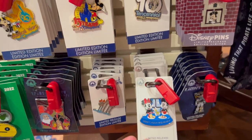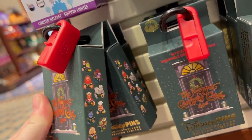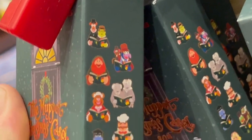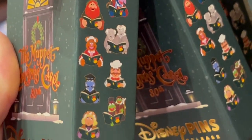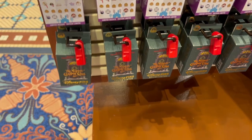There's another Hanukkah pin — that's cute. And here you can actually see the Muppet Christmas Carol pins — they're reading books. These are kind of cool. The Muppet Christmas Carol pins are $24.99 each.